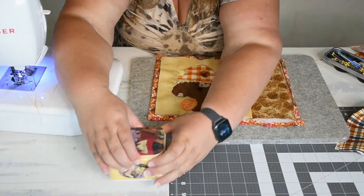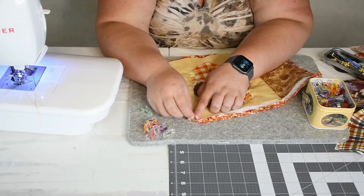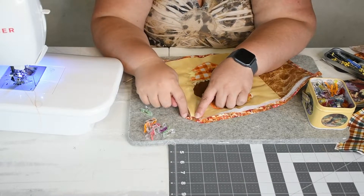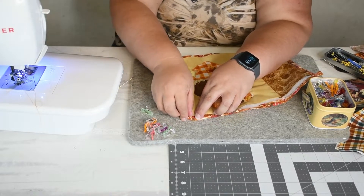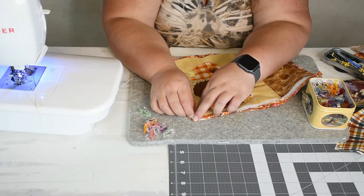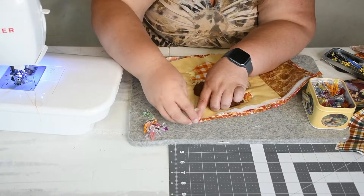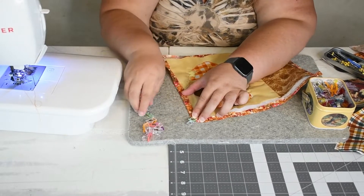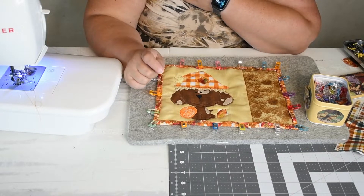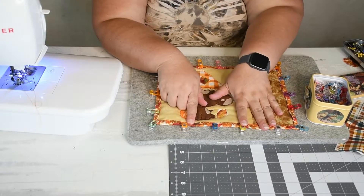Once you have it all pressed, take your wonder clips and fold one corner up to create a triangle, then fold this edge over and that edge over — that will create a mitered corner. Once you have that created, put a clip there to hold it in place and continue clipping all the way around. Now that we have it all clipped, take it back to the sewing machine and stitch around the edge. You can hand stitch it or do a straight stitch along the edge, but I am going to do a leaf stitch to stitch it down.